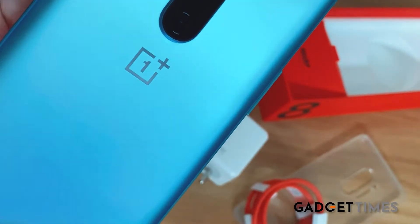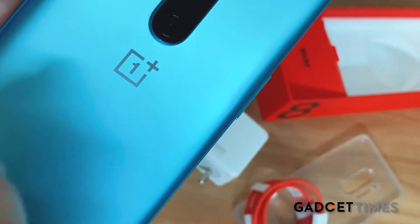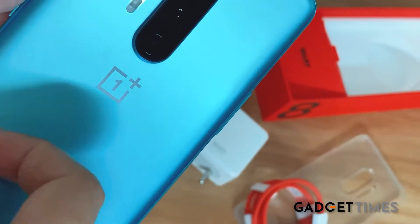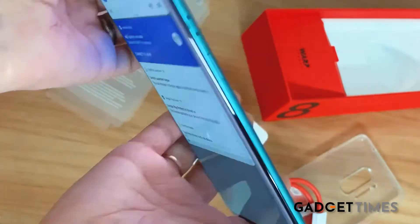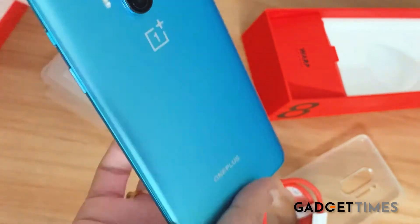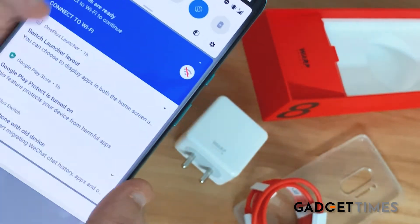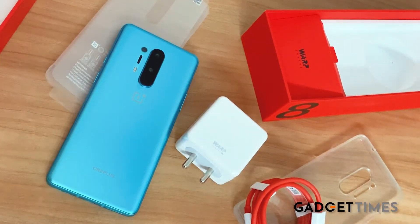Just look at the back — it's a matte glacial green color which makes the phone look really premium. What adds to that premium feel is also the fact that it has a metal base, not plastic, not glass, but metal. And even though the phone is pretty big, if you look at the sides it's pretty slim and sleek, which is why it looks very premium.